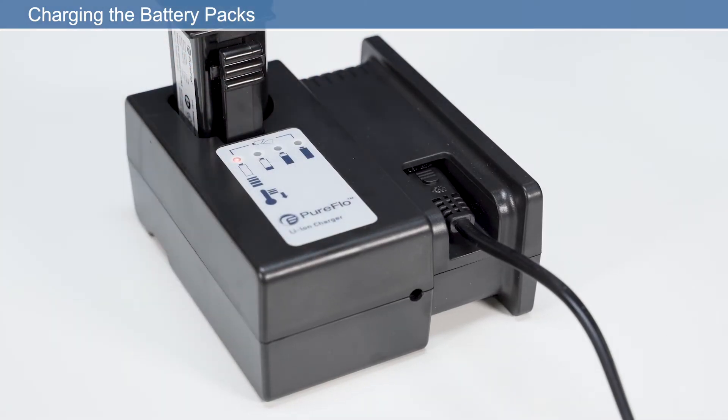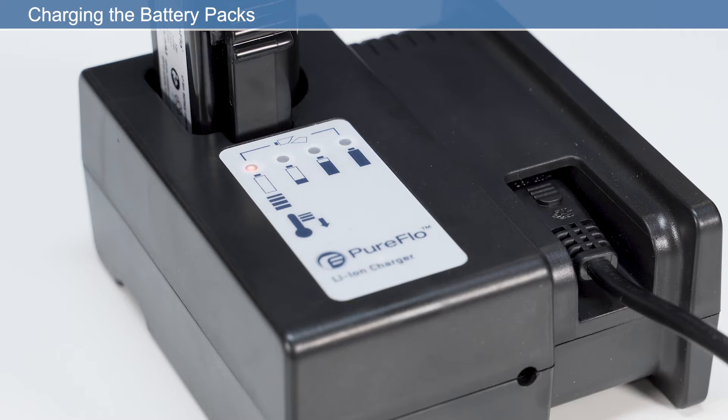There are four LED battery indicators. LED1 flashing red indicates the temperature is too low or too high for charging, or that the battery has failed. When LED1 is solid red, the battery is charging. As the battery charges, LED2, 3, and 4 will light sequentially solid green until fully charged. If LED1 flashes red and LED4 flashes green at the same time, the battery has failed.